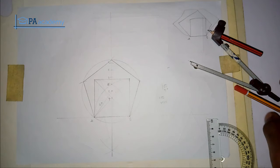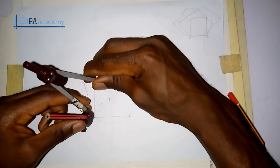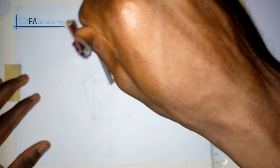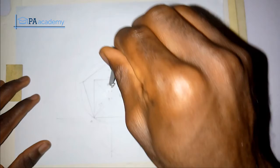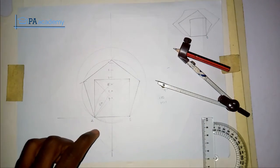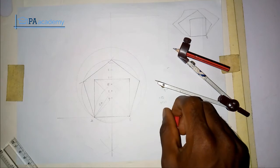Now let's do the hexagon. From point 6, I pick my compass and extend it to point A — so point 6 to point A will be the radius. From that point, I'll draw a circle. The distance from 6 to A, or from 6 to B, will be the radius. So I've drawn the circle from point 6. From this circle we are going to get the hexagon. I'll use my compass to measure 5 cm — the base — and mark it on this circle.